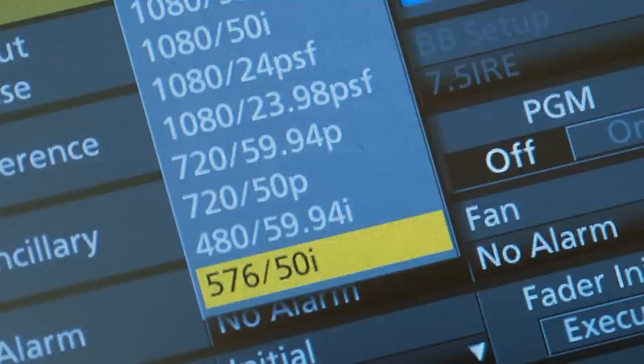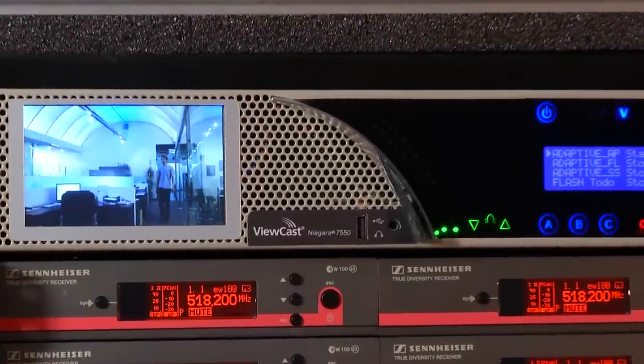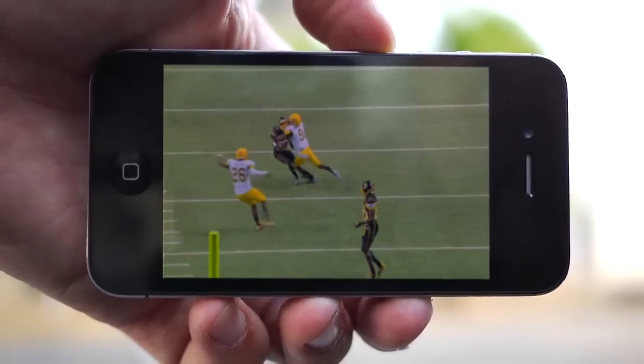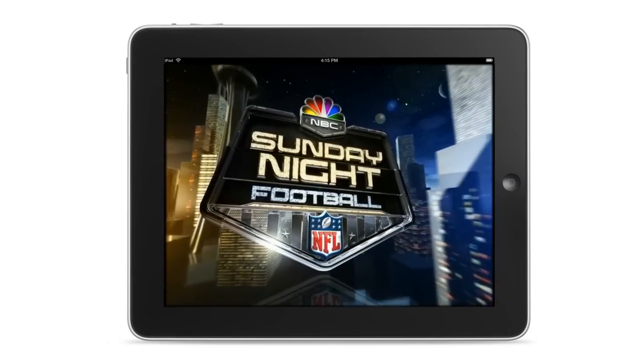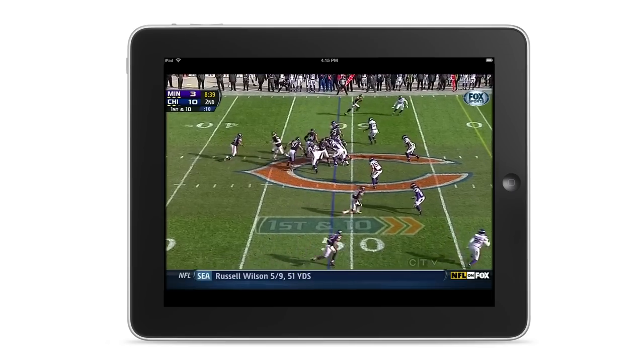They can even shoot in PAL and NTSC if required. An H.264 encoder is available for streaming video to the internet in HD. This is the same encoder used to stream the Olympics and NFL football, so you can be assured your streaming video quality will be second to none.